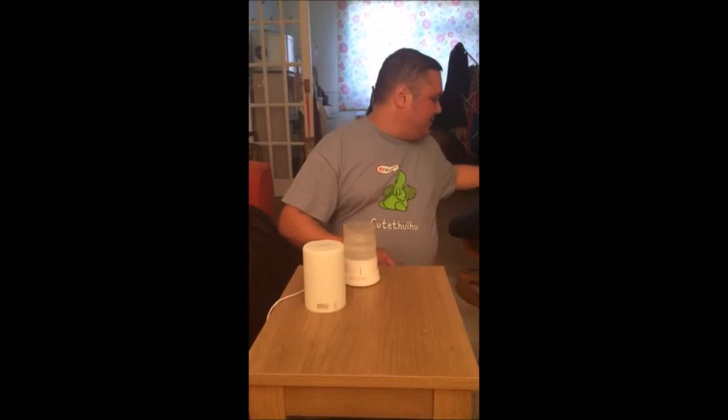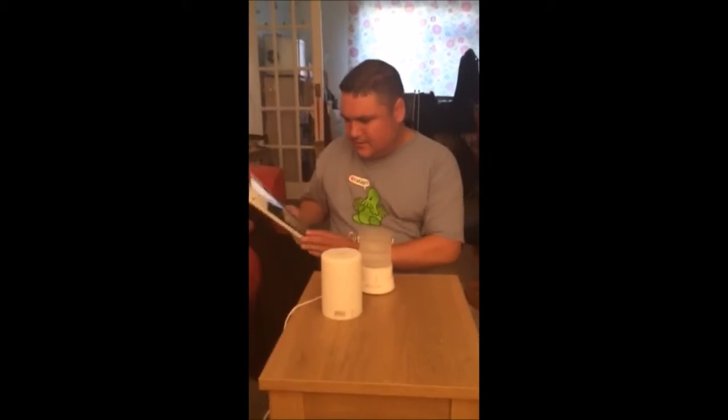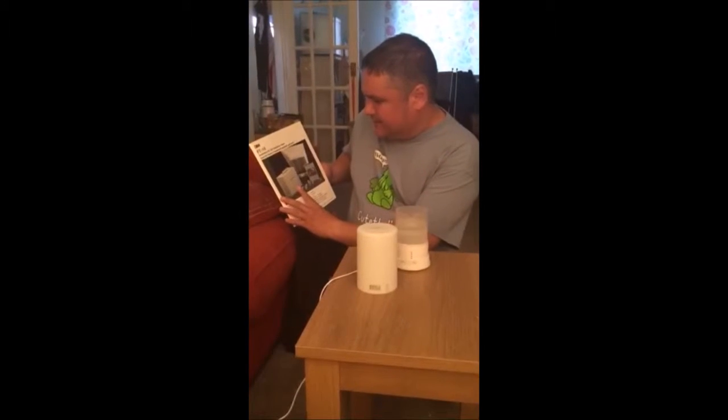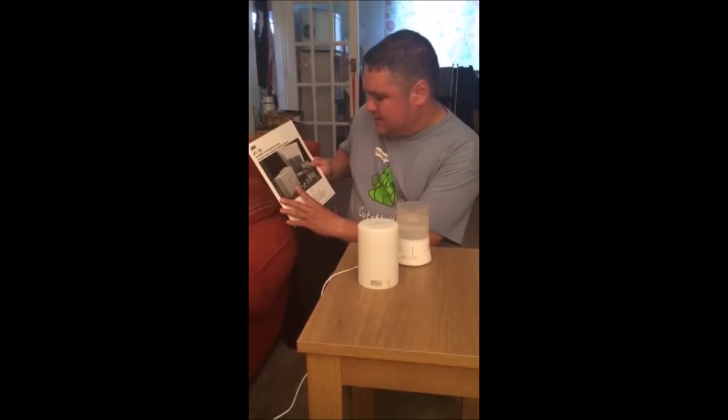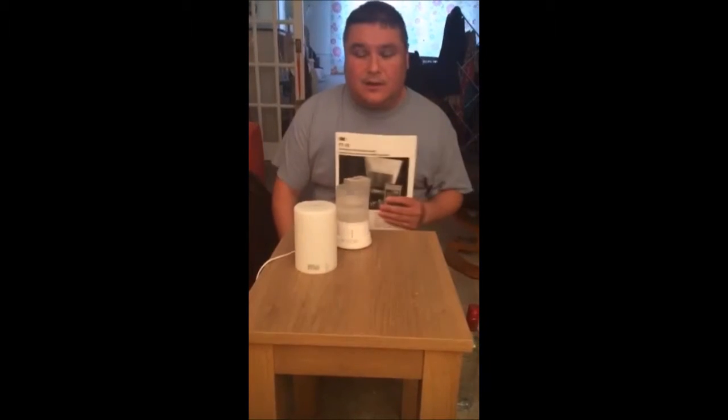The other bit of kit that we have, that you might not have, is made by 3M. It's the face-fit test equipment used by construction workers, mainly working in dusty environments or with low-risk asbestos abatement.